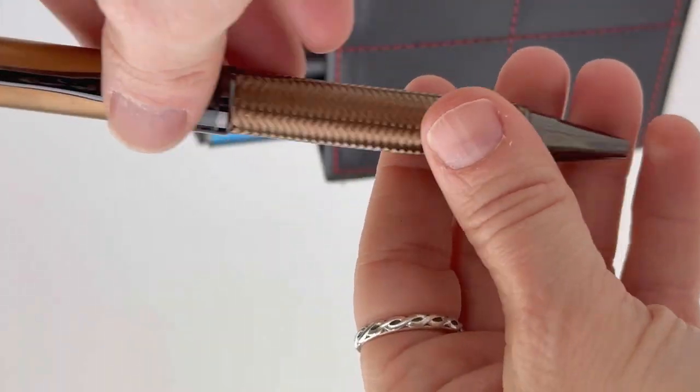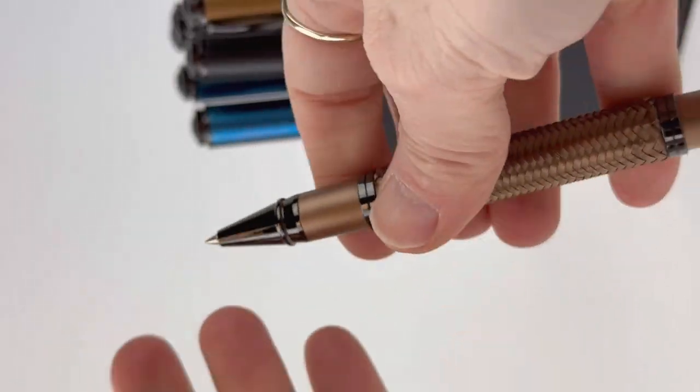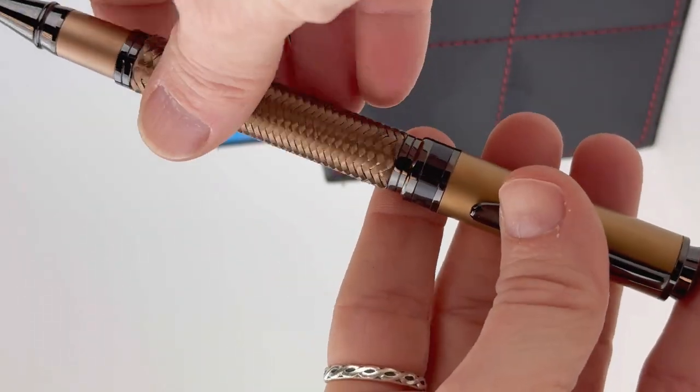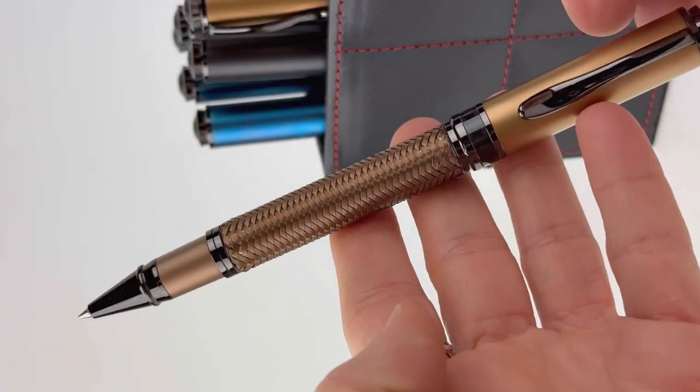This is the bronze color in the ballpoint. It comes in rollerball, ballpoint, and fountain pen, and the snap-on cap that posts so firmly is also the same with the rollerball, in case you're a rollerball fan.